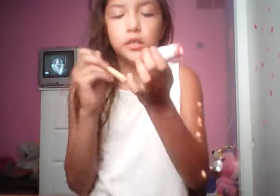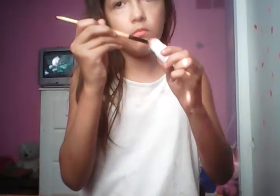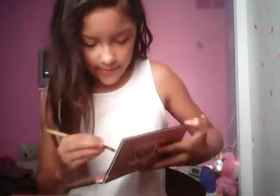Back to the makeup — I'm gonna use this brush to apply it. You put it on like that. My mom's here, I'm just gonna apply it. My mom just came home from the lotion store. I'm just gonna put on the eyeshadow.